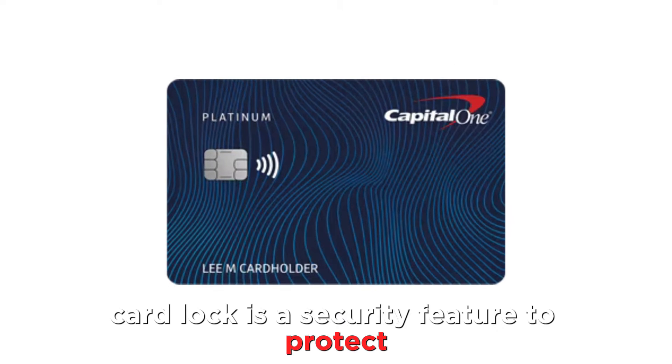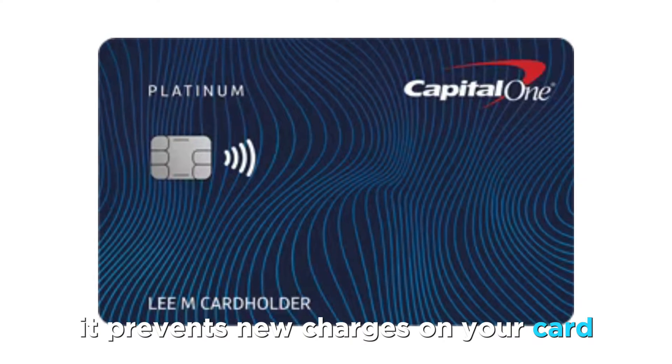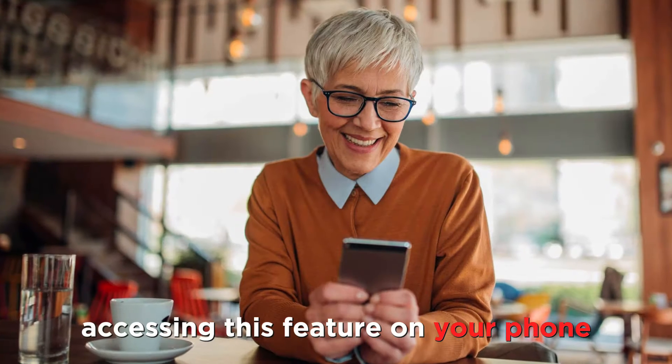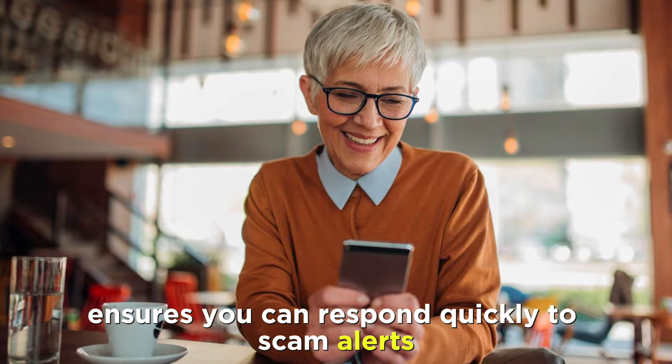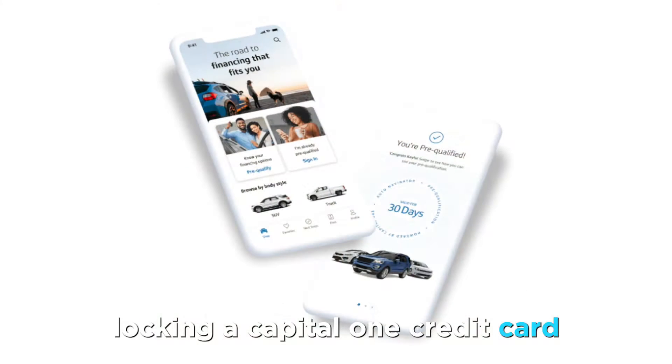Card lock is a security feature to protect you from scammers. It prevents new charges on your card for the duration of the lock. Accessing this feature on your phone ensures you can respond quickly to scam alerts and prevent further damage.